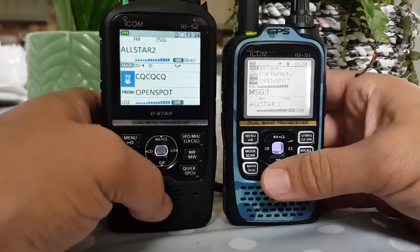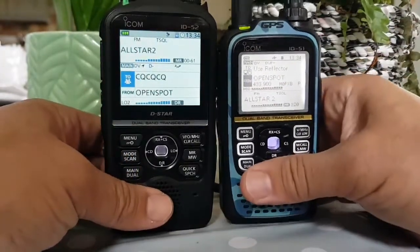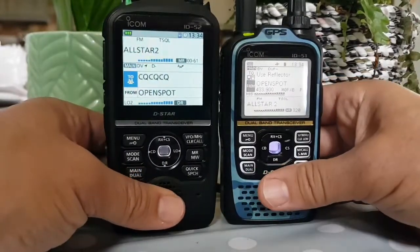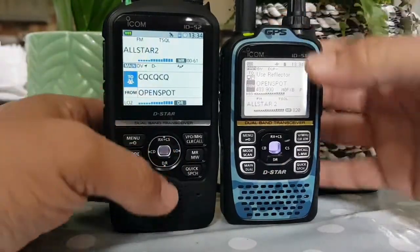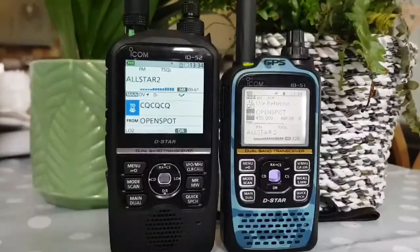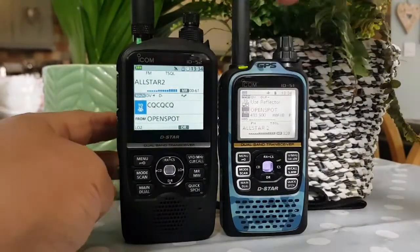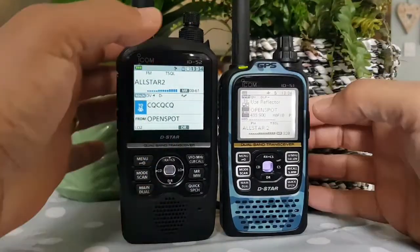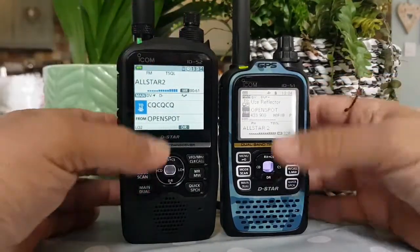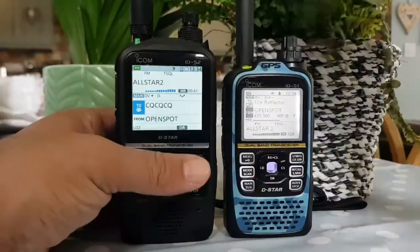As you can see straight away, the screen is bigger on the ID-52. You still have similar volume control and channel change — channel at the top and then volume here. It's a different design but pretty much similar. The antenna connector is the same type.